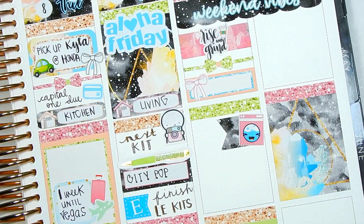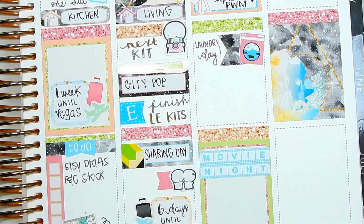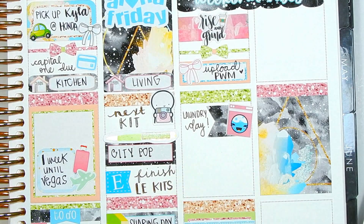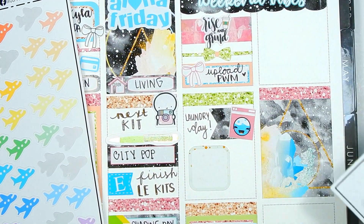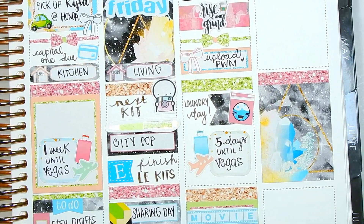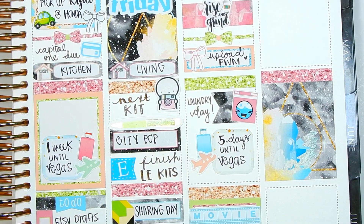I'm going to fill in a few things and be right back. Vegas countdown — I want to alternate it all over the place. Technically it would go up top but I really want the Rise and Grind there, so we'll put it right here with a bow divider. I know the icons are going to end up on the same side which didn't quite work out, but that's okay. Five days until Vegas — a handful of days until Vegas on Saturday. That's it for Saturday.